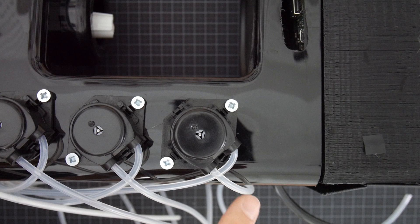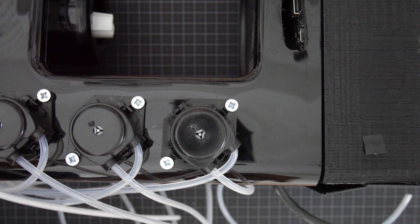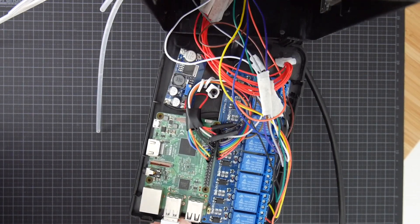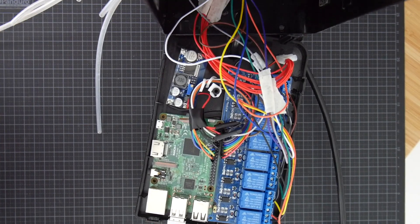I had some problems with SSH-ing to the Raspberry Pi — it just got stuck once in a while, so I think I need to open this up and see what the problem is.